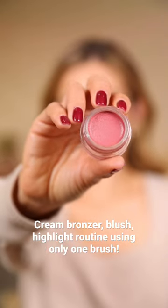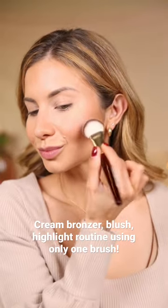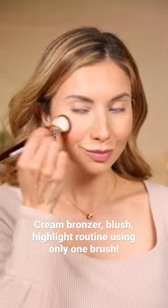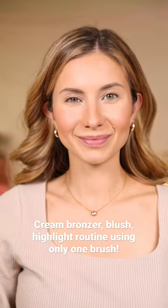I'm obsessed with this blush currently. This is from Keys Soul Care — it's the shade Grace. It has the most beautiful color and a slight highlight to it. I just use the 109, pressing on my cheekbones and sweeping it up to give a little bit of a lift.